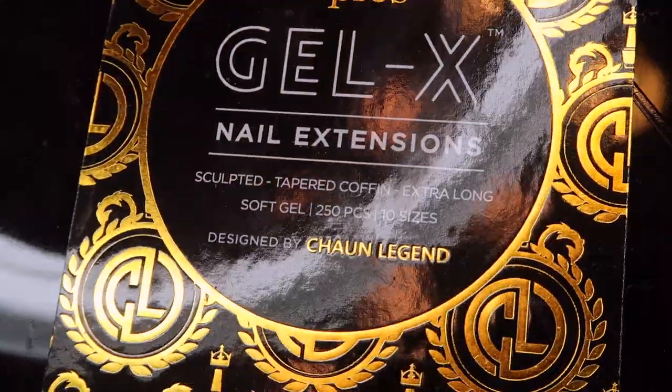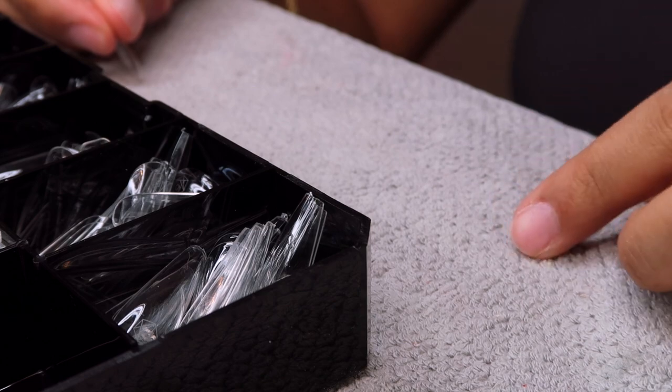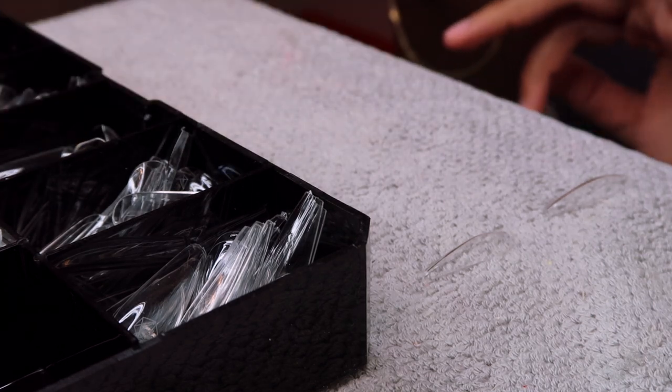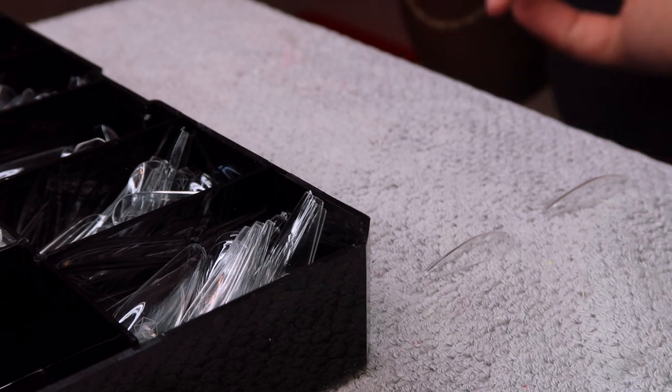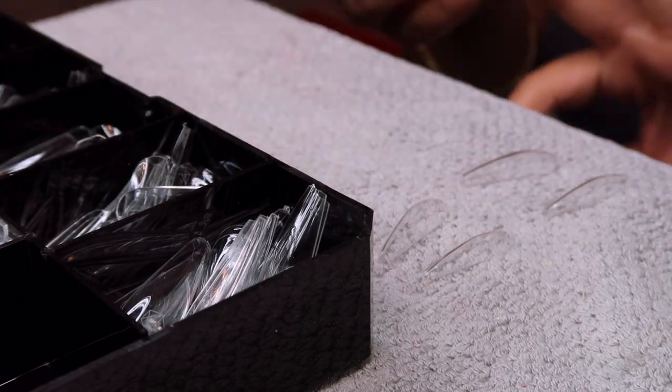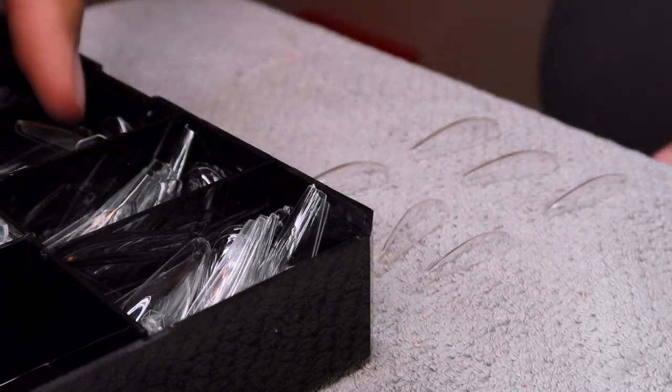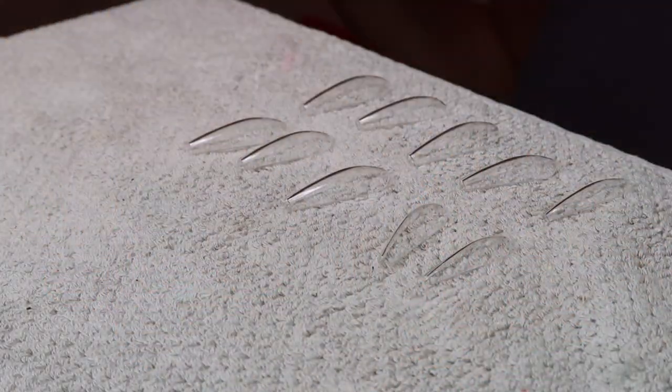I'm going in with my April Gel X nail extensions in the tapered coffin shape — the sculpted ones, which have a pretty high curve. My natural nail bed is a bit flatter, so I really should have gone with the natural shape instead, but I need to order those and they're always out of stock. I'm sizing the nails for each finger and laying them out — I always go pinky to index.